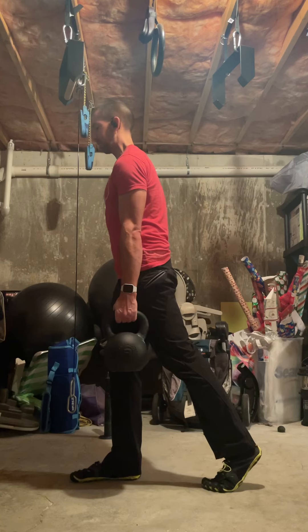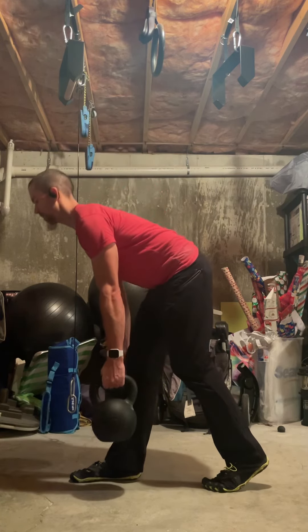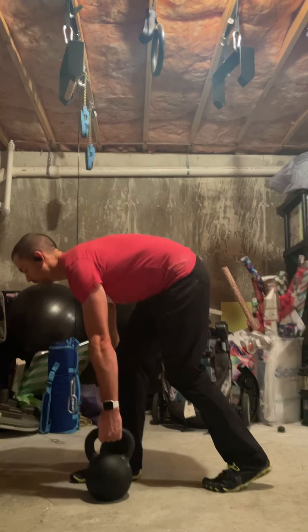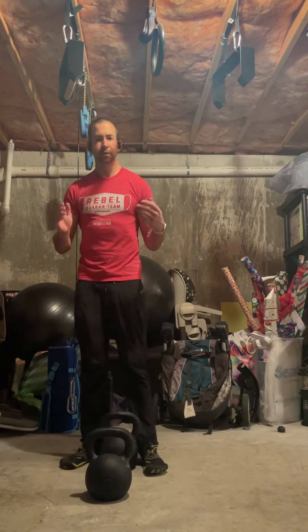Once you feel the stretch, come back up and repeat. So that's a kickstand deadlift — let me know what you think.